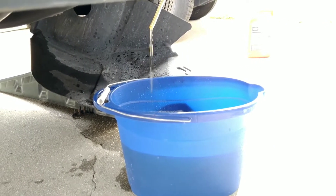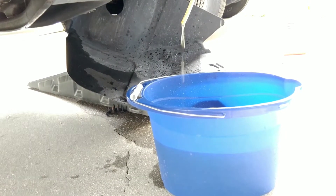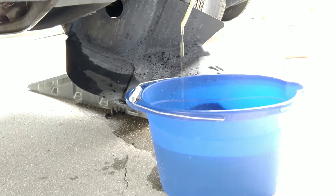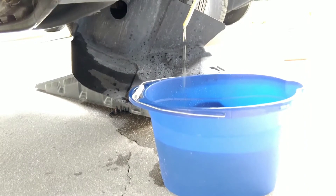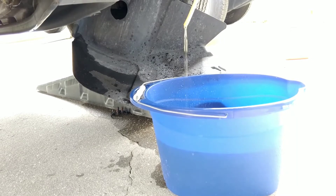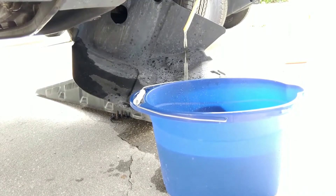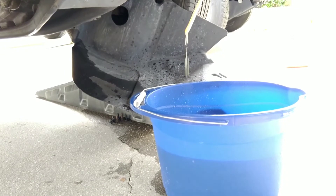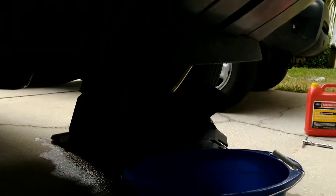For this drain and fill I'm not going to use any chemicals. You can use the Ford cooling system flush chemical if you prefer, but this vehicle is almost 12 years old and I don't feel comfortable using any chemicals — the cooling system is probably already fragile. I don't want to agitate it any more than necessary.